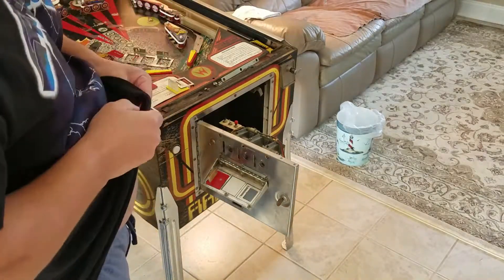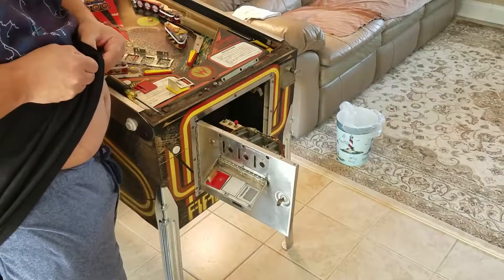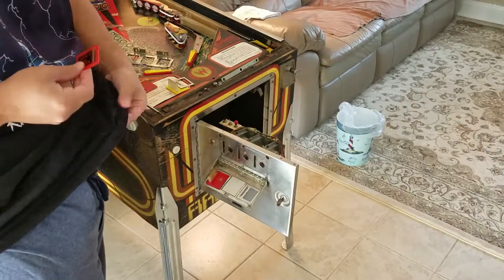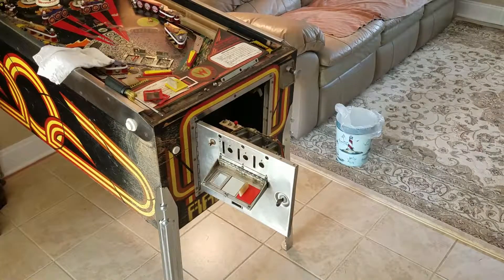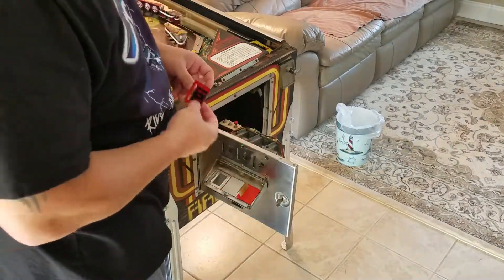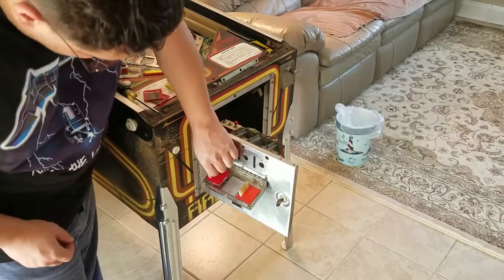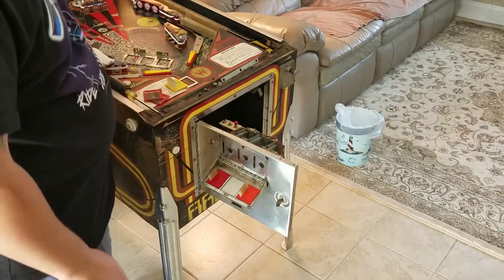I just want to clean these up a little. We cleaned these up — I'll be right back. Okay, I cleaned them a little bit. I'm waiting on the light bulbs; they sent me the wrong ones. Two different reds — I don't know if the camera picks that up.